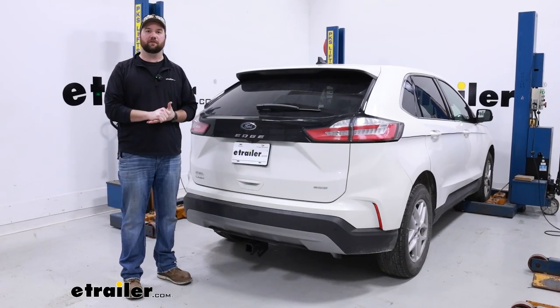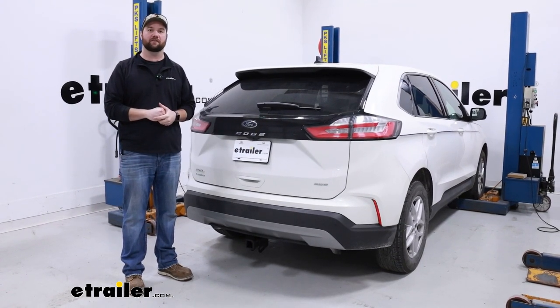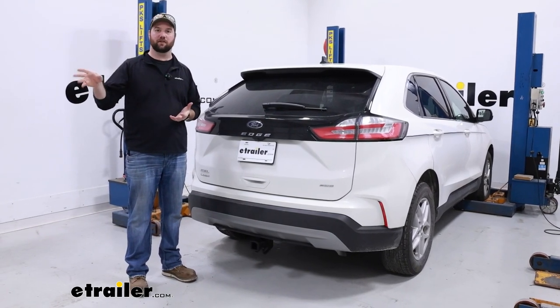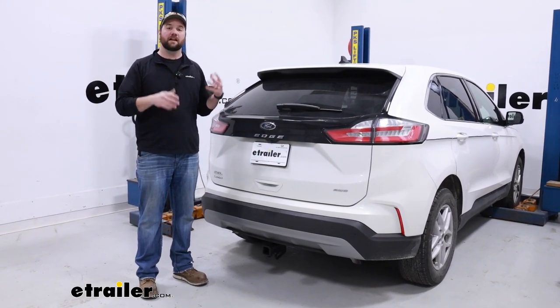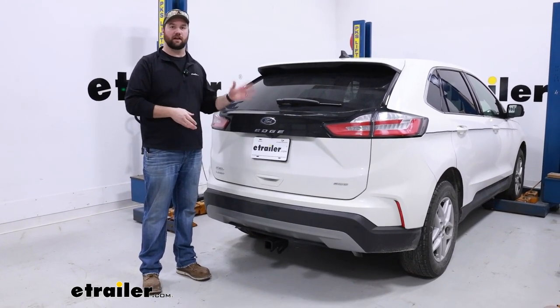As far as weight capacities go for this hitch, you're going to have a max tongue weight capacity of 675 pounds and a max gross trailer weight capacity of 4,500 pounds — that is the trailer plus the load included. You will want to check your Ford Edge owner's manual to make sure your vehicle can handle that. If it can't, go with the lowest number between the hitch and the vehicle.